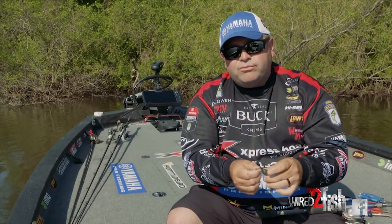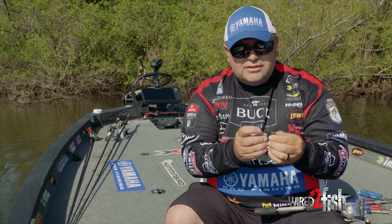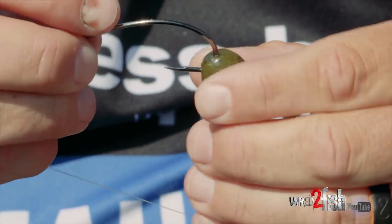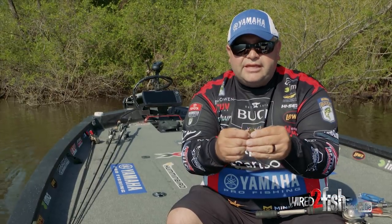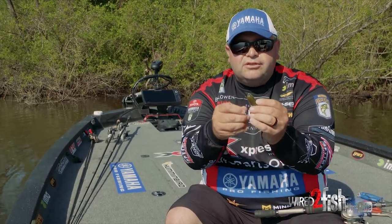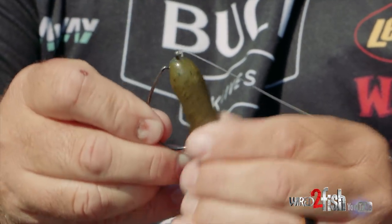So I'm going to show you exactly how to rig this where you don't have to worry about that. Never bury the eye of the hook into the tube. Just go in a little tiny bit and leave the eye sticking out just like that. What that's going to do is keep that bait in that lock and let the hook do what it's designed to do.